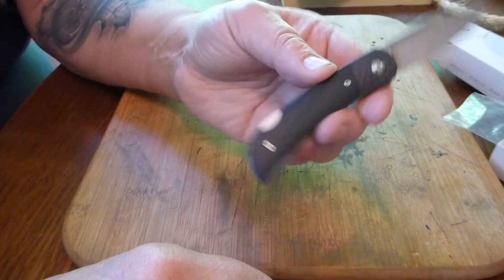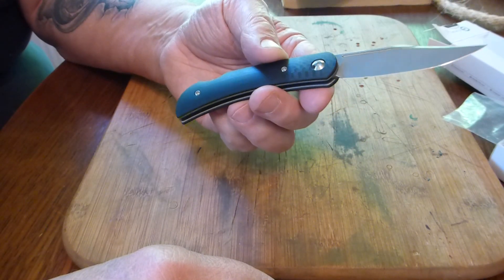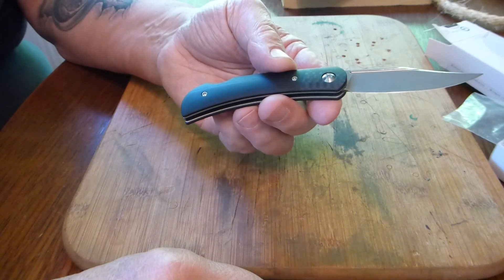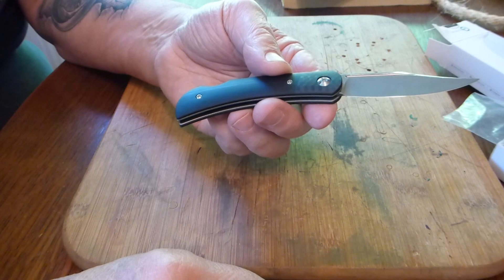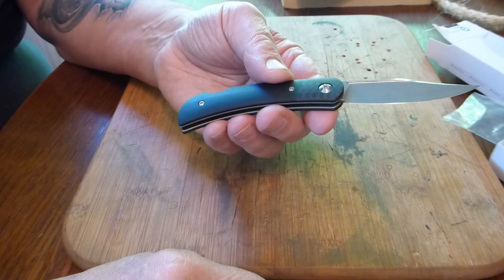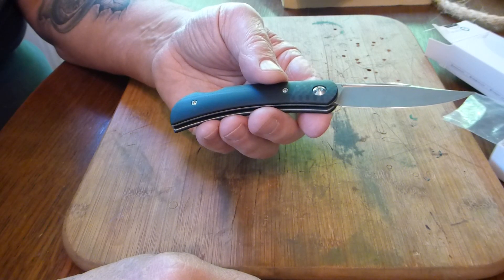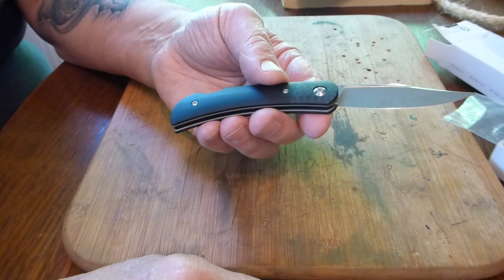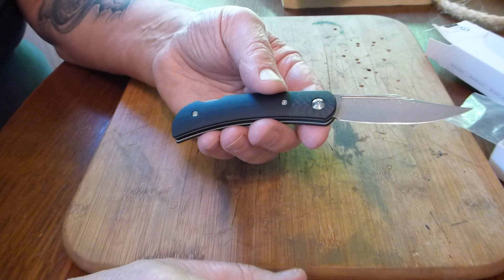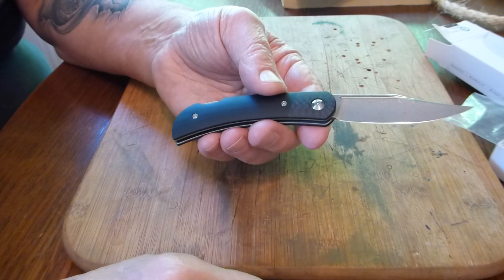Please note this is a pocket knife with no clip — thank God it's a lock back, so it's not going to fold up on you. It's very strong. We're going to do a little cutting test today. Just for fun, with the COVID-19 stuff, I have a lot of projects in the works that are on hold, but whenever this breaks loose there's going to be a lot coming out of this channel.